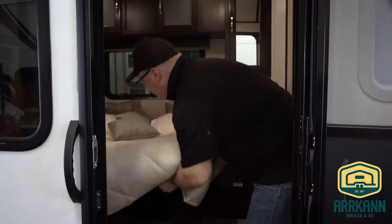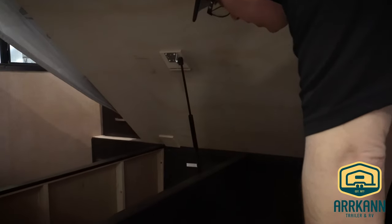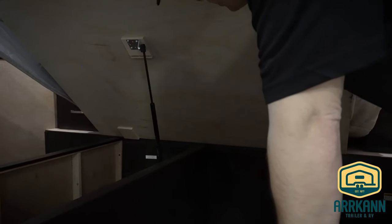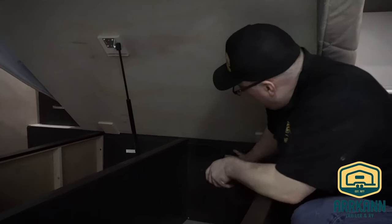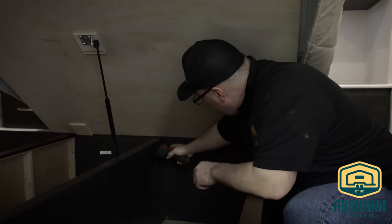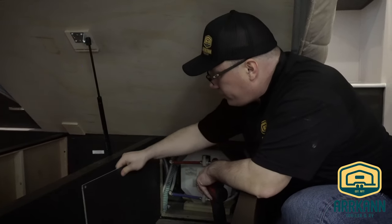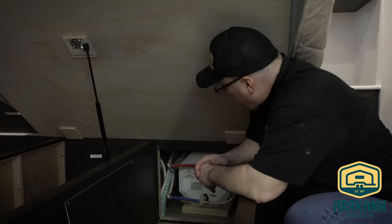We're going to go ahead and lift this bed up. Under here, we do have some removable panels. This panel here has a sticker saying anti-freeze inlet, and this panel here is in relation to that window outside, so this is going to be where our water heater bypass is. This has screws to hold the panel in. I like to use a little drill, but if you don't have a drill handy, you can just use a screwdriver. So we get that panel removed and we've accessed our winterize bypass for the water heater.